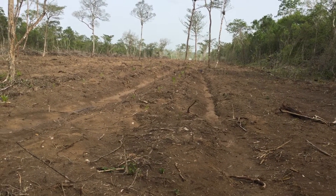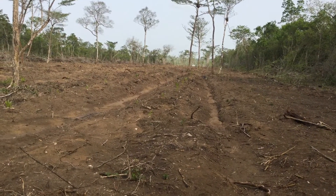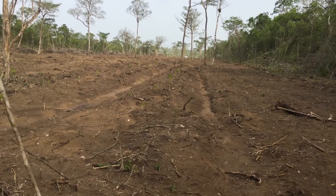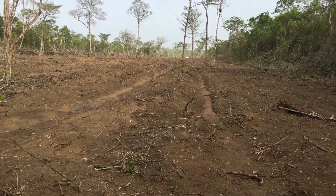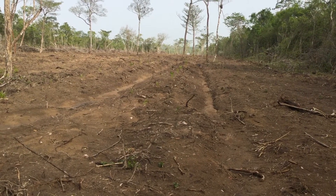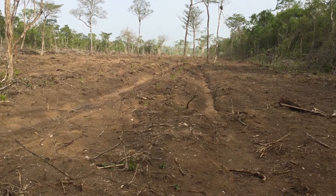We had these Asea palms in bags for about nine months. We finally put them out in the field. We got it plowed and ridged — it's a very low area. They just sprouted up in about a week and they've gotten a lot bigger already.